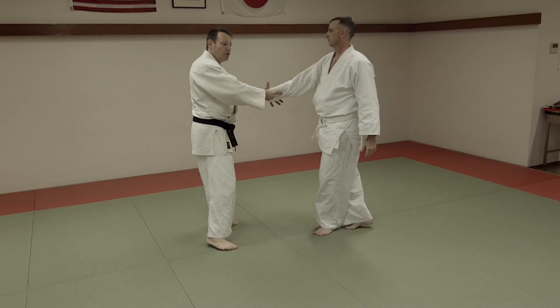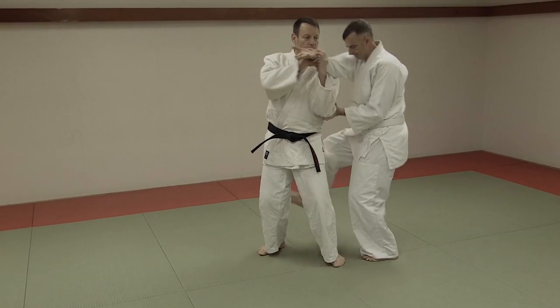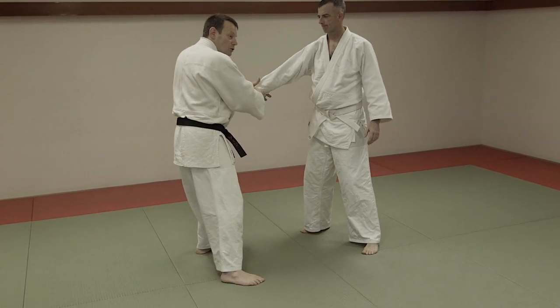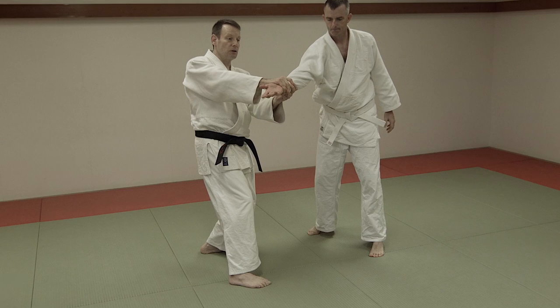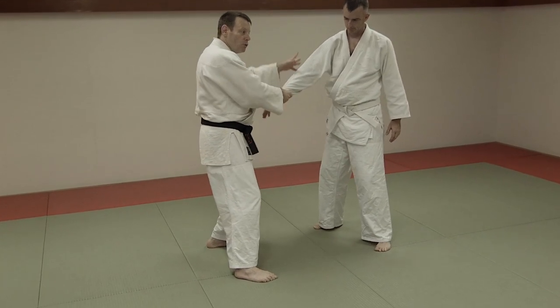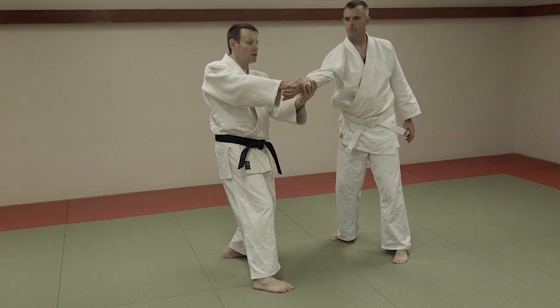Jujutsu uses the same idea. If I try this technique and he has power, he can stop me with movement or what have you. So all the techniques use the same idea of breaking his balance — this position — Kuzushi. In Jujutsu, we use twisting the arm often to get the Kuzushi.